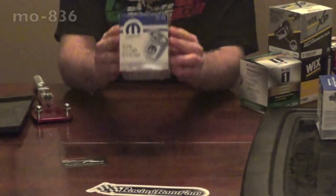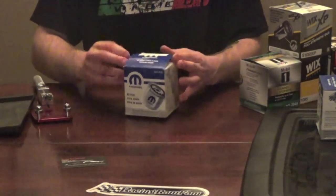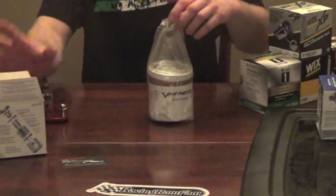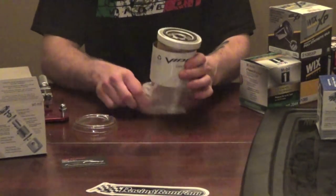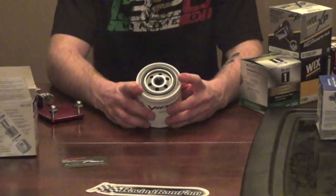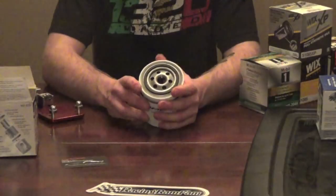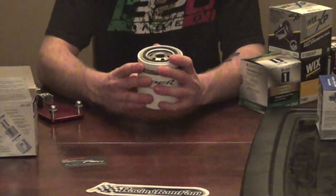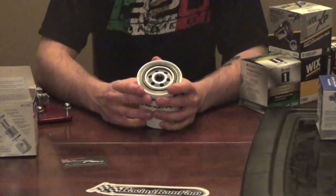We've got the OE Viper filter right here — this is an 836 OE Viper filter, and this is what Dodge recommends to go on your Viper engine. The first thing you see with an oil filter is the rubber O-ring, which seals the oil filter to the engine block. You also have these holes around the outside and one giant hole with threads in the center — the center hole threads onto the motor. Oil enters through the outside holes, goes through the filter, and comes out the inside hole.